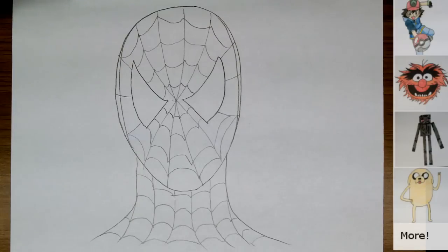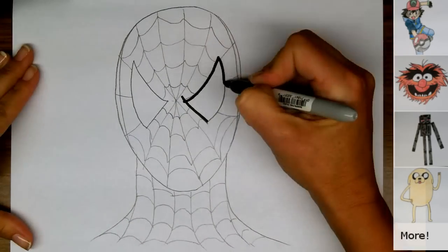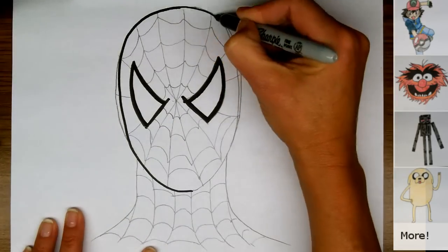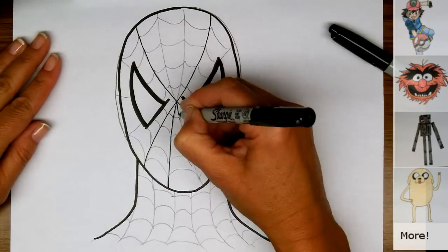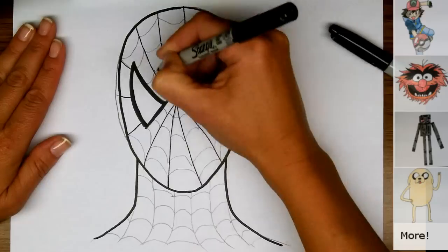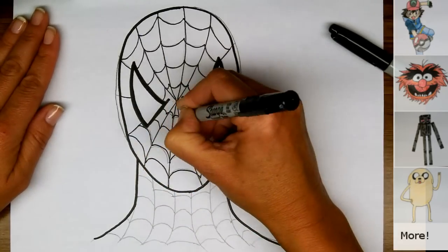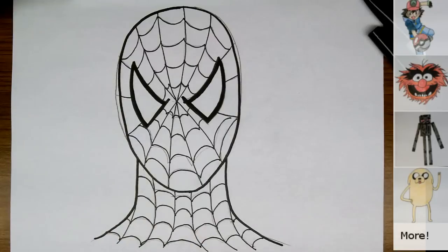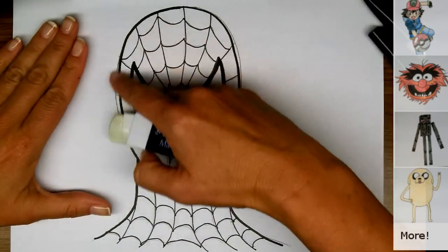Now we're ready to use our black marker and put in our final lines. I'm going to use a regular tip fine point Sharpie — I say regular point and fine tip because it says fine point on my Sharpie. I'm just going to trace over these lines and I'll do this in time lapse. I've done all of my lines and used an ultra-fine line for the web lines, and now I'm going to erase all of the pencil marks that are showing.